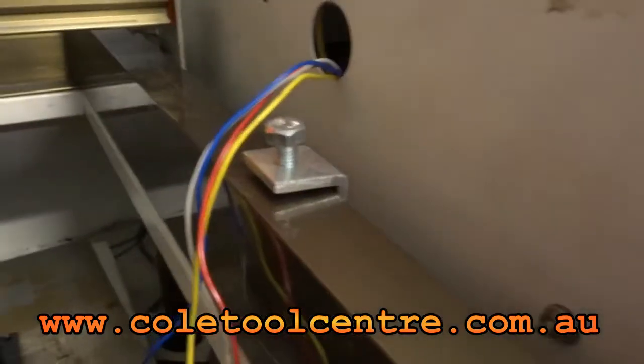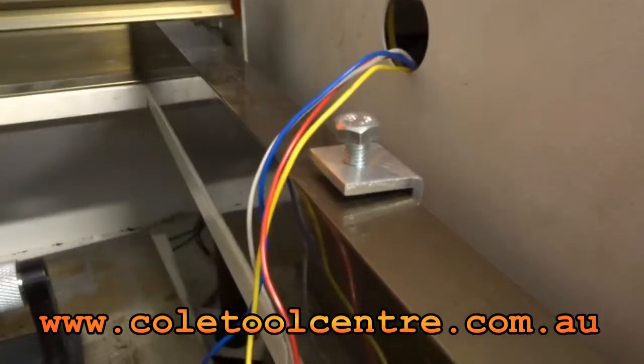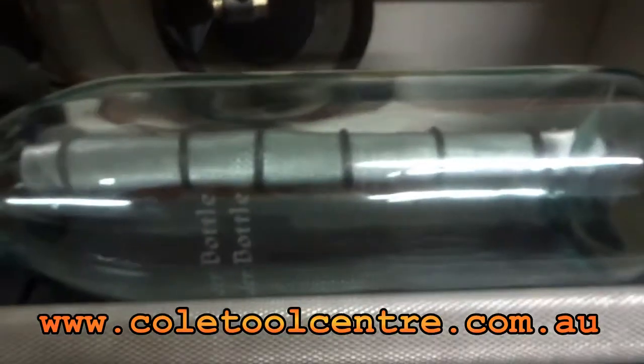Basically, I lock up the Y-axis so that the only one that's moving is the X-axis, which is the crossways — up and down — which now becomes rotary. When that's plugged in, the lead runs across into the Y-axis on the board.